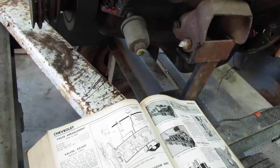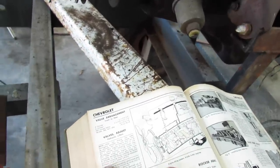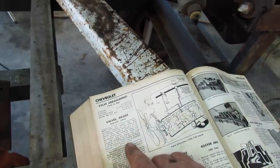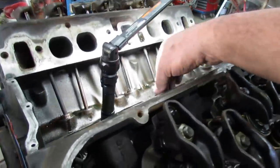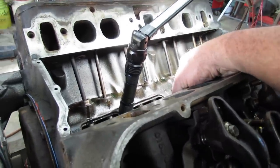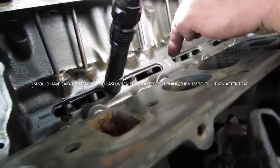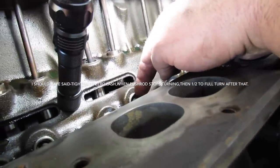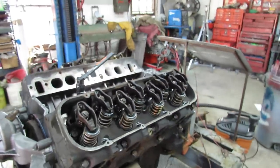Usually you just tighten it until you can't turn the pushrod, but I must have used some good lube because I could keep turning the pushrod. So I had to watch when the plunger started going down in the lifter. But I think that will do the same thing.